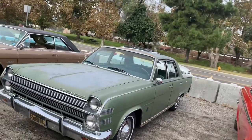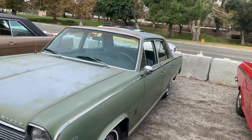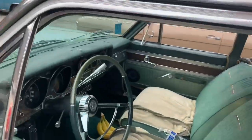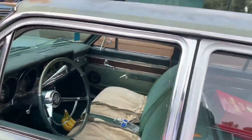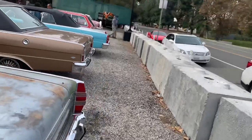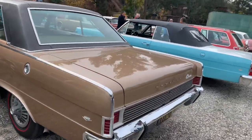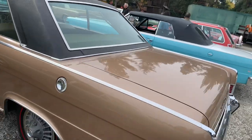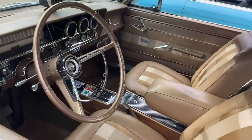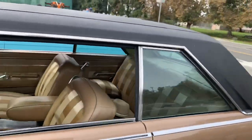And here's another Ambassador 990 — it's like a fully loaded, top-of-the-line car, all original paint. Beautifully restored, this one's got an AMC 327 in it, along with a factory four-speed on the floor with console. A beautifully restored example at that.